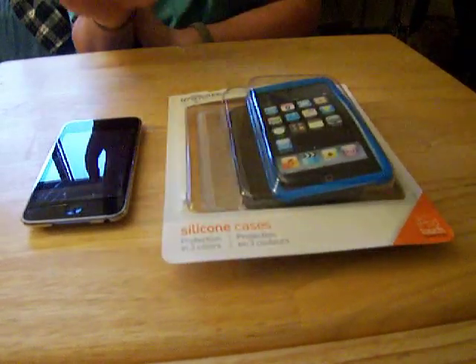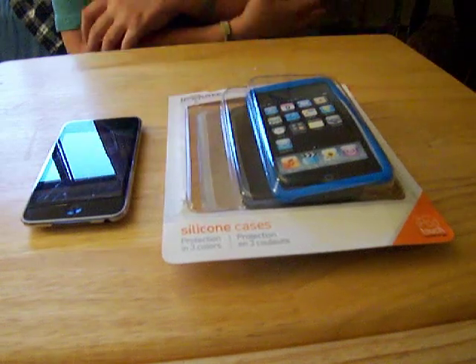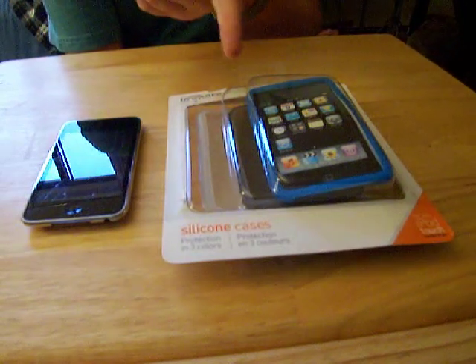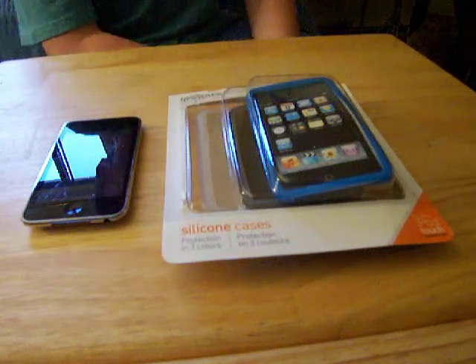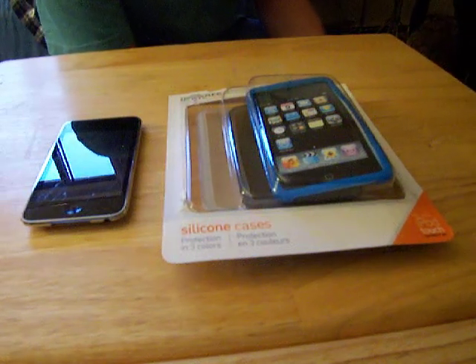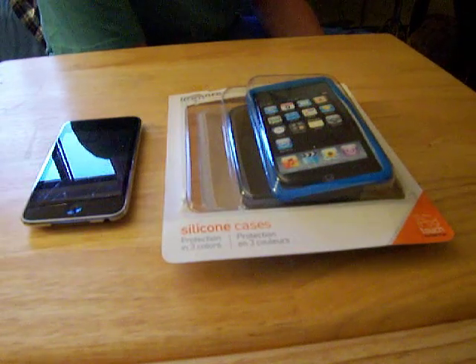I love this package for its price. It comes with three cases: baby blue, silvery gray, and clear. A lot of people might think this is like $20, but even at $15 — that's $5 a case — that's pretty cheap. And it's actually $8 at Walmart. Three cases for $8, so that's less than $3 per case.